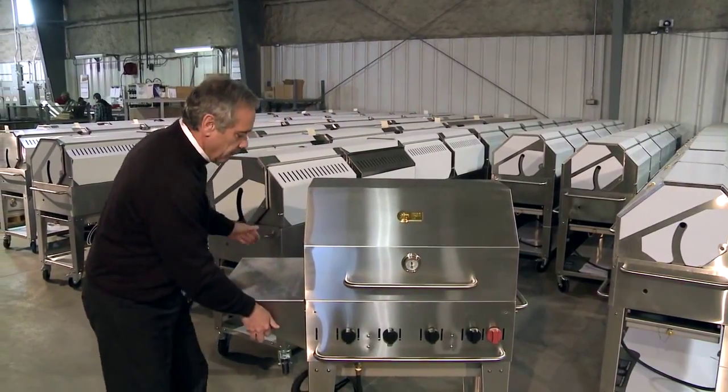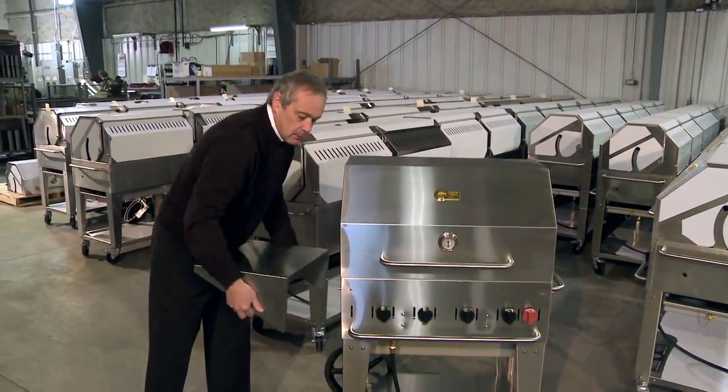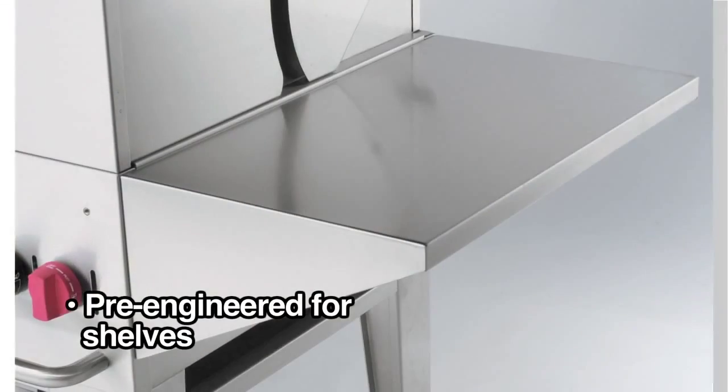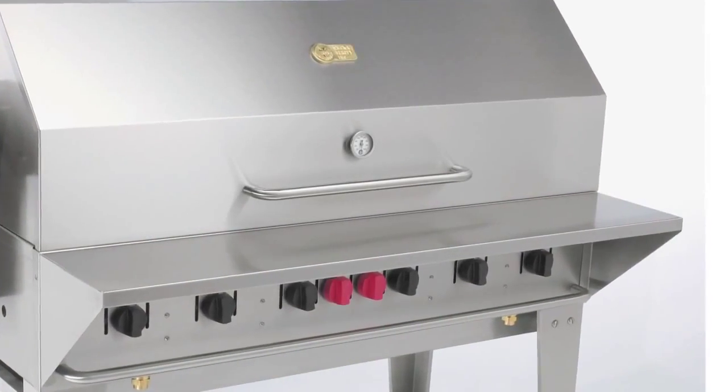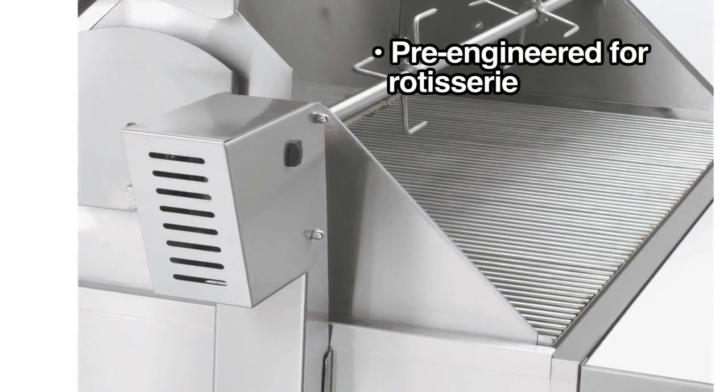They're engineered to take shelves. We also have it pre-engineered so a year later, if the chef decides he wants a front shelf, he can order one. It's also engineered to take a rotisserie.